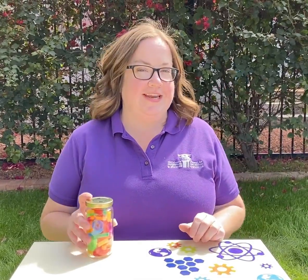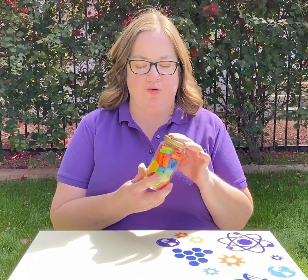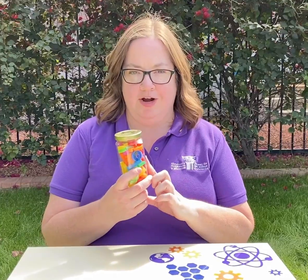Hi friends, Thinker Thursday again. Today we are doing an estimation jar. For this activity you just need a jar of any size — an empty jar will do — but you're going to fill it with items that are the same or similar in some way. Then you're going to challenge your family to guess how many of those items are in the jar.